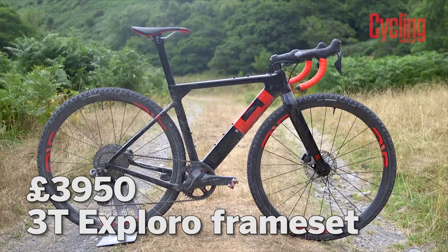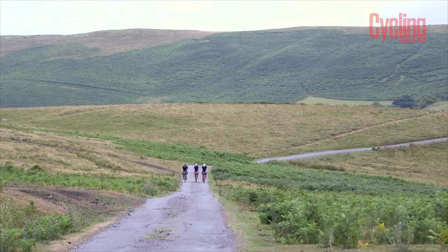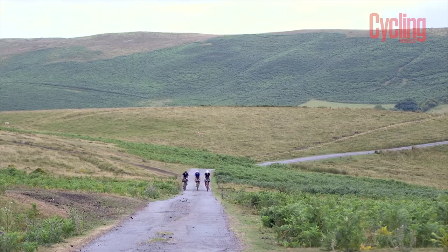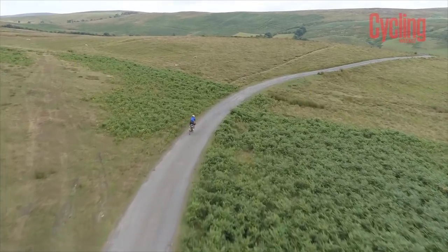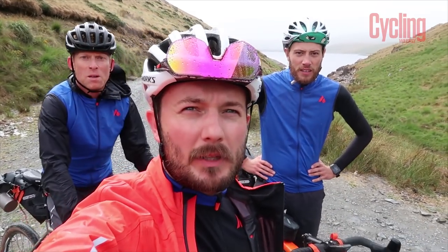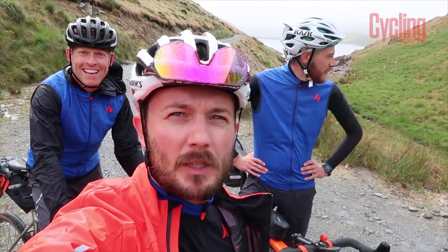Bike of the Month is the 3T Explorer, which is behind us. It's going to feature in the adventure special happening later this month, which will see Rupert, Simon, and James Bracey — along with film director, cameraman and do-it-all specialist Andrew Daly, who's actually a Scout so they're in safe hands — travelling to Wales for a three-day bikepacking adventure.